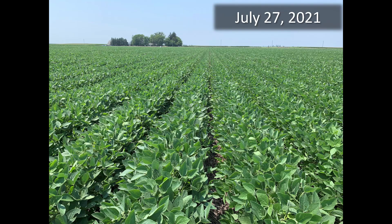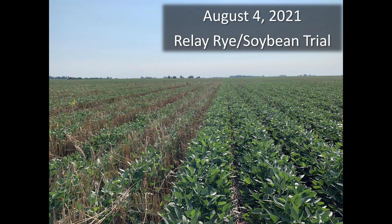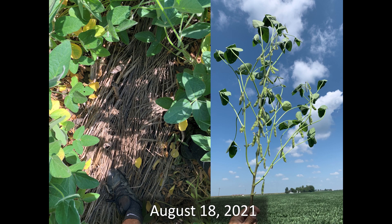Soybean yield is going to be the deciding factor in how that ends up playing out with our profitability. If we do a good job with our relay soybeans, I think we can get really close to matching our soybean yields with our monocrop beans. We've only done it two years with just over 100 acres under our belt. I know there are guys that have been doing it a lot longer whose relay beans are just as good as their monocrop beans — so the potential's there, and we can have better overall profitability.